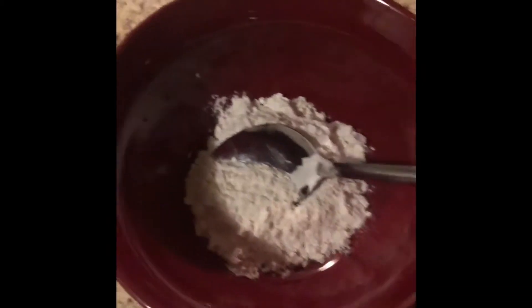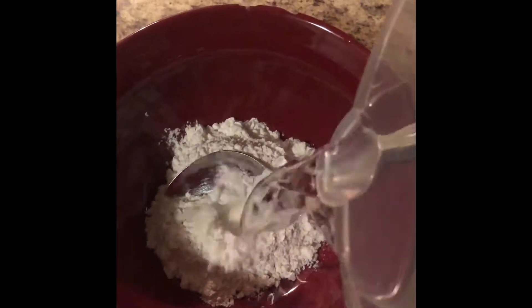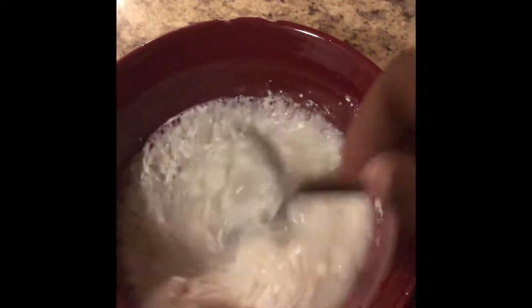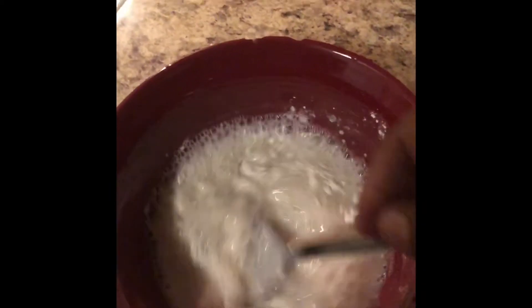Now what we're going to do is thicken the gravy. I have two heaping tablespoonfuls of flour — I'm adding water to it and stirring to get the lumps out. It may lump in the pot, but they'll boil their way out and it won't be lumpy when you're finished.